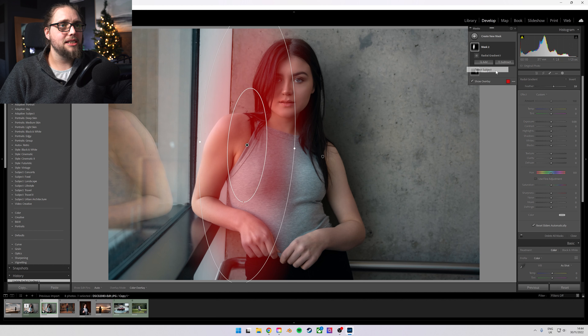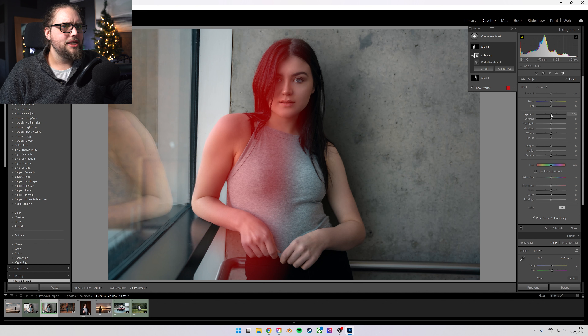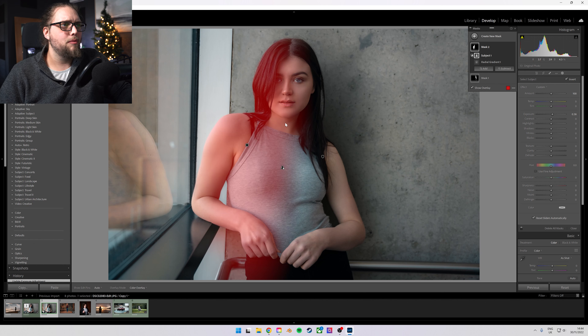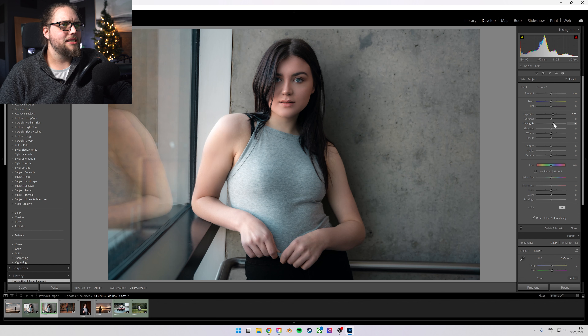Let's click here, intersect mask, and select subject again. This time let's just bring up the exposure a little bit. We are now just affecting our subject here with this radial gradient — a nice feather. If I press O on the keyboard, you can see exactly where this mask is. We can just bring that exposure up a little bit, and bring the highlights up so that we just brighten that side of her.